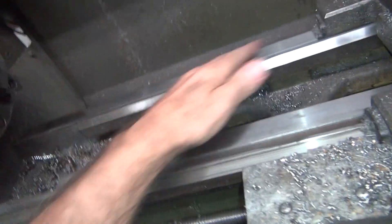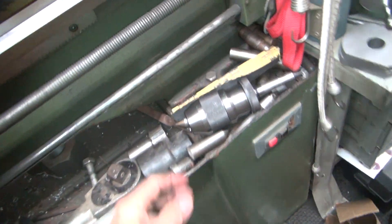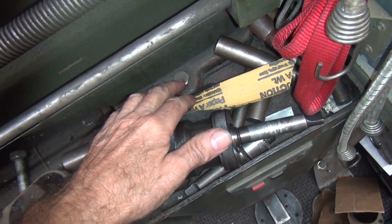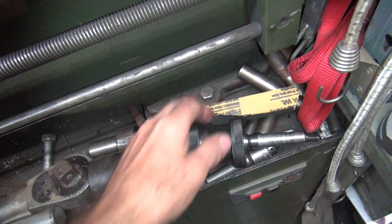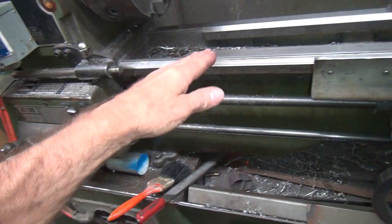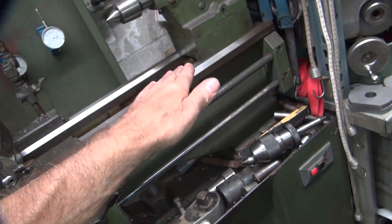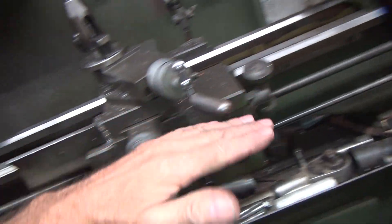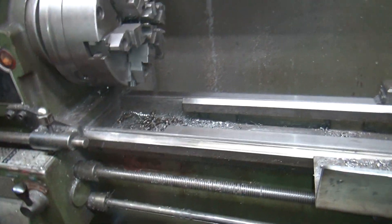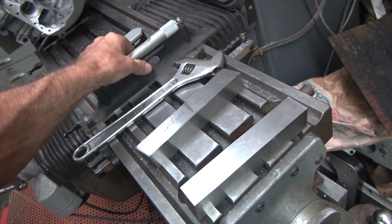I'm going to spend some time here and figure out where we're at. This lathe is bolted to the table right here, so if I undo these two bolts, I can square the back of the lathe separate from the front. I'm going to go ahead and level out the front of this lathe, then come back and level the back, and hopefully that'll take the twist out of it. Right now I don't know what it's at because I haven't looked at it since last week.